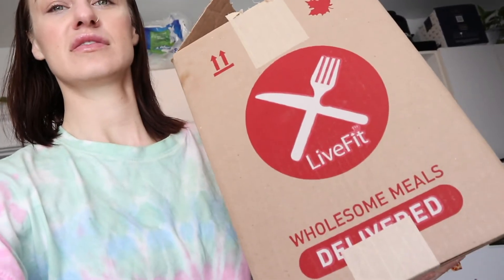Hey friends, welcome back to my channel. If you are new here, my name is Steffi Drew, and this week we're taking it easy and taking you along on a vlog. Yesterday I got another delivery from my friends over at Live Fit Foods. They have chef-made, chef-cooked, fresh-made meals. This time around I decided to order mostly breakfast items.